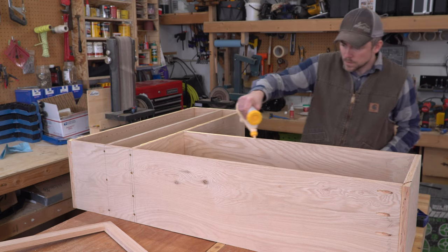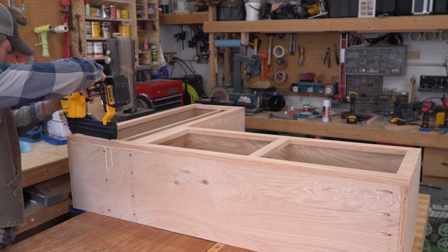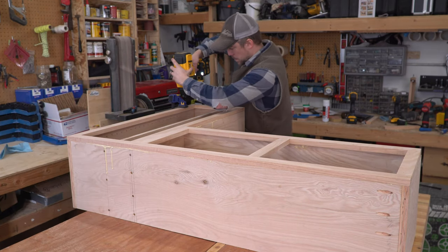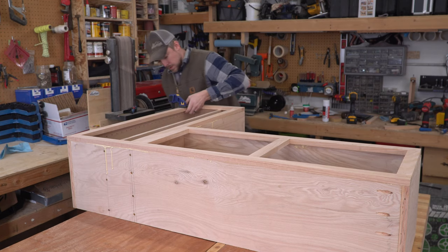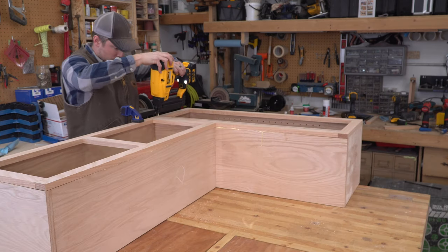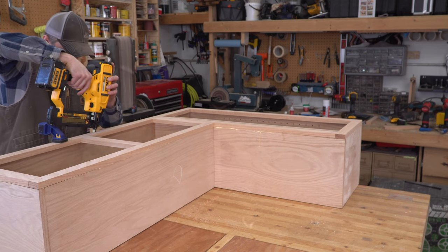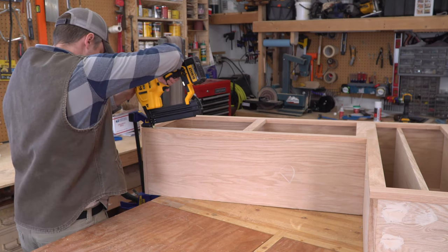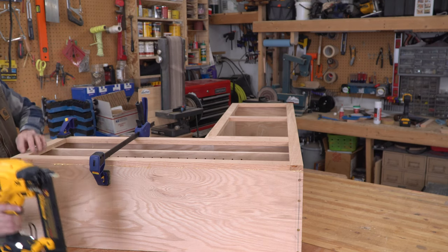I used my T-Track table with all the stops, jigs, and clamps I could force into the situation to keep everything perfectly square while I glued and screwed the face frame pieces together. Next, I put some glue on the plywood face of the cabinet and set the face frame on top. Starting with the longest 90-degree corner, I clamped the two parts together and shot in a brad nail. With that corner locked in, I worked my way around the whole perimeter, pulling the cabinet body flush with the outside edge of the face frame. I'm happy to report all my measurements were right and every corner came out perfectly square.